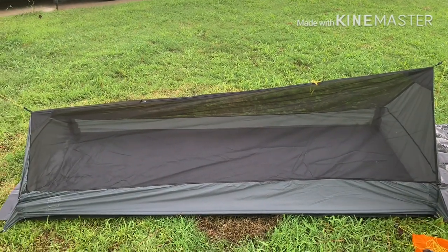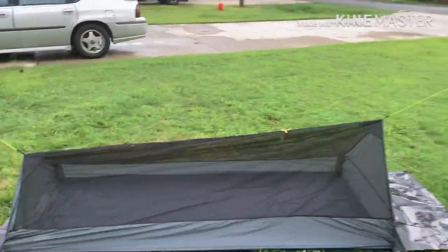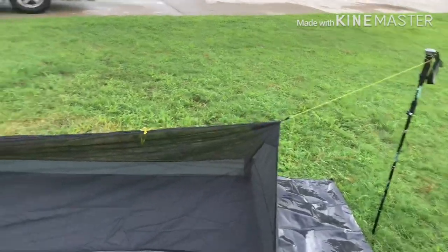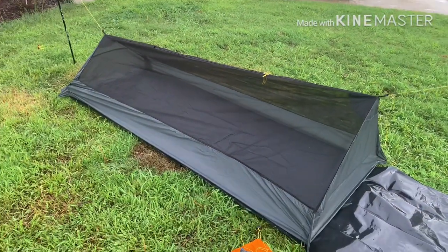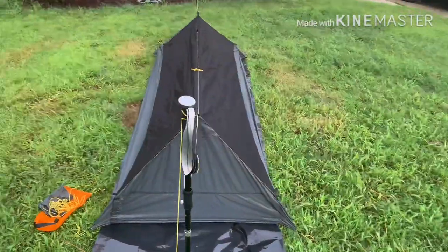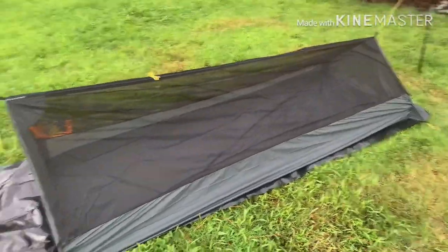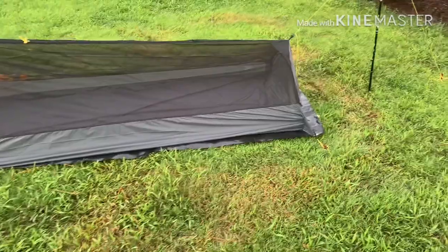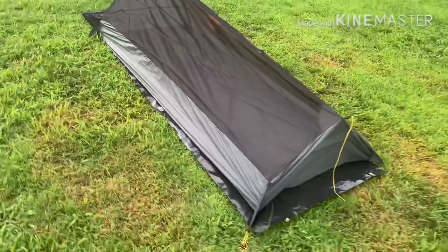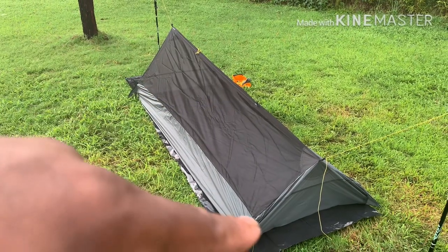That's something I plan on experimenting with and I'll show you guys how it works. For the particulars on the mesh itself: it's lightweight with 30-denier ripstop nylon fabric, 5,000 millimeters of waterproofing using double-coating silicone and PU. It has a super soft buggy mesh which also provides great ventilation. I'm happy about that ventilation.